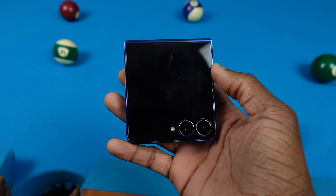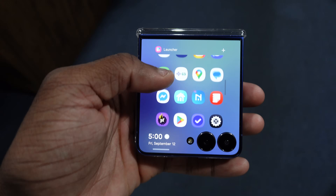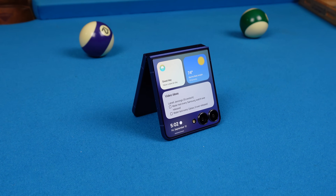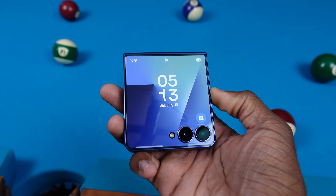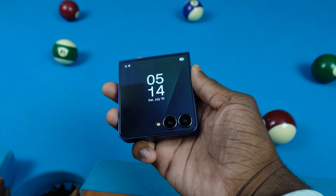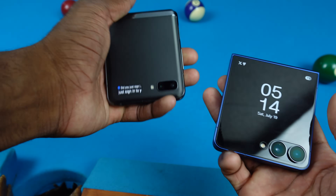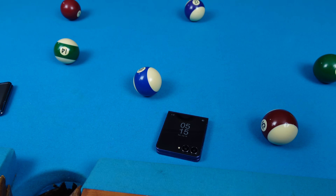That's everything you can do with the cover screen on your Z Flip 7 — it's actually pretty nice. You've got a lot of screen to work with and it's cool that you can make good use of it. Let me know if you have any questions in the comments. If you liked this video, give it a like and subscribe. Follow me on social media at HeSaidTick on Instagram, X, and Facebook — Instagram and X are most active. I love the Z Flip 7, it's such a dope form factor. Samsung really came a long way with these Galaxy Z Flips.